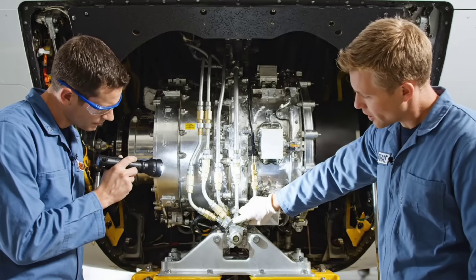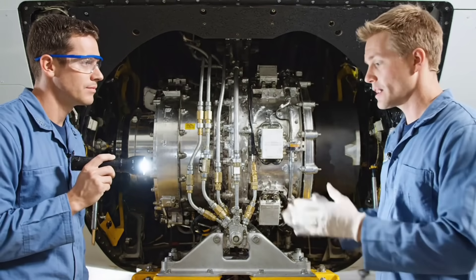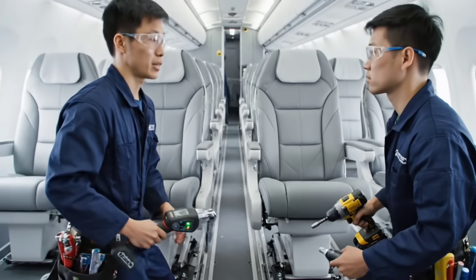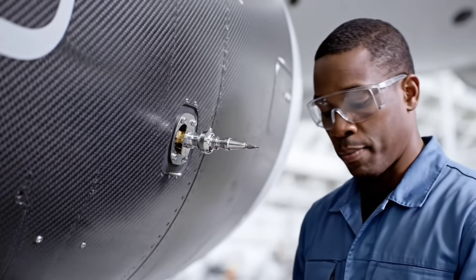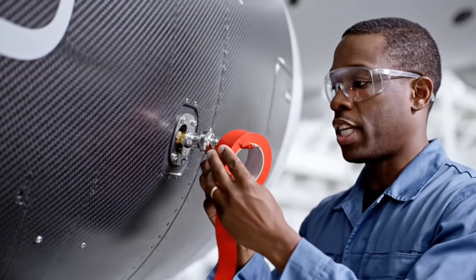RAT hydraulic lines green. Release mechanism nominal. Row 15 complete. Final bolt check. Pitot probe secure. Safety cover applied.